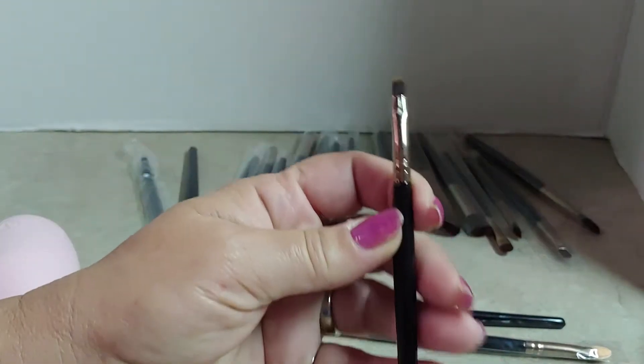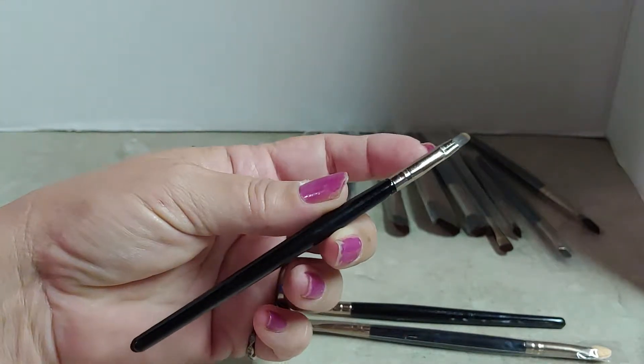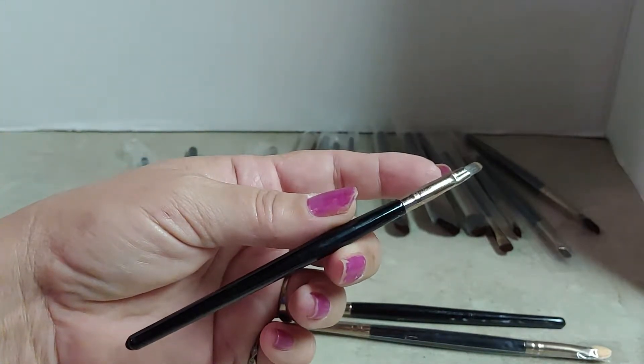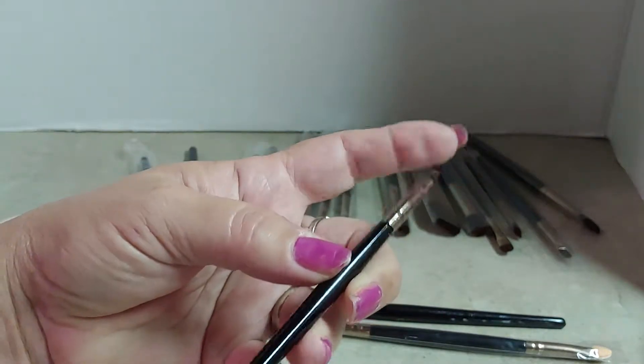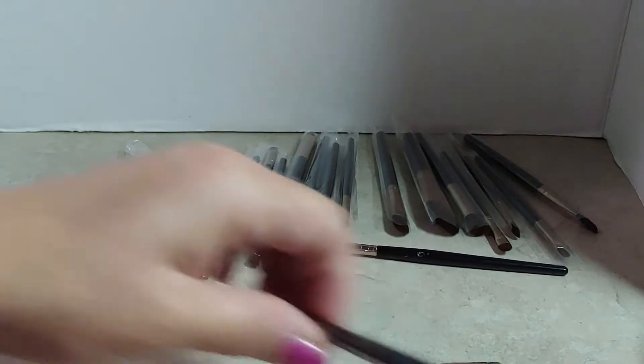The brushes are about six inches long. They are made with wooden handles and a metal tip. These are synthetic bristles, and some of them are dual tipped.